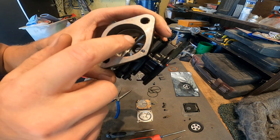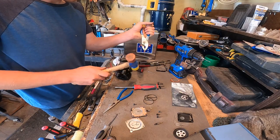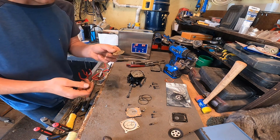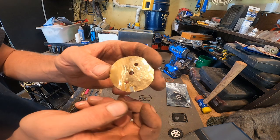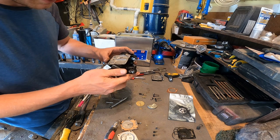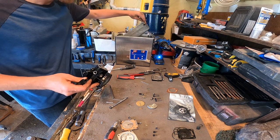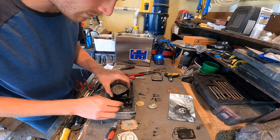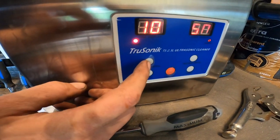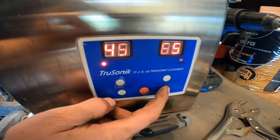After a lot of prying, finally got this out — unfortunately kind of mangled it on the way. Everything's removed; time to soak it in the bath. It'll probably stick out a little bit, but we'll set it for 45 minutes, crank the heat up, and turn it on.